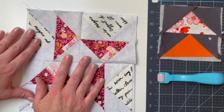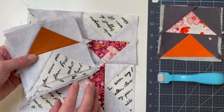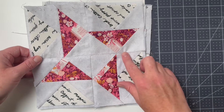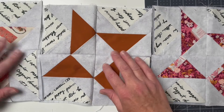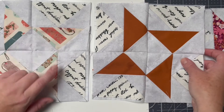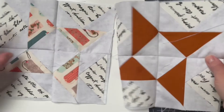Our quilt top features nine of these four-geese blocks, so we need to continue using our sets of four flying geese motifs to create a further eight of these larger blocks. With all nine blocks complete, the next task is to join them together to make the rows of the quilt. That's done by taking two squares, placing them right sides together, and stitching again on the side of the Quick Screen Square to make our first join.